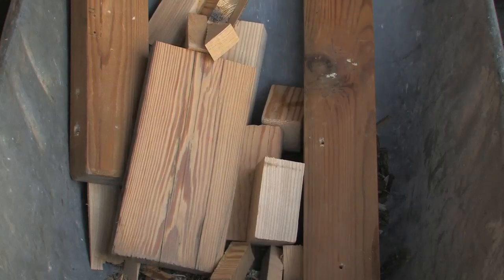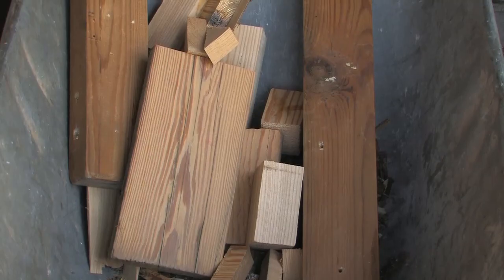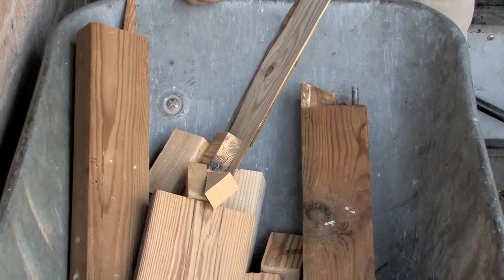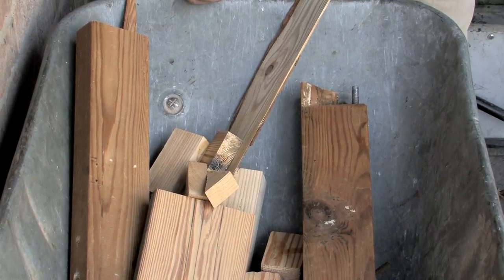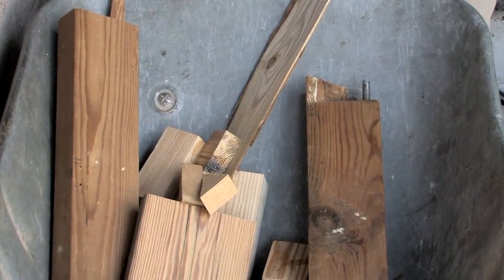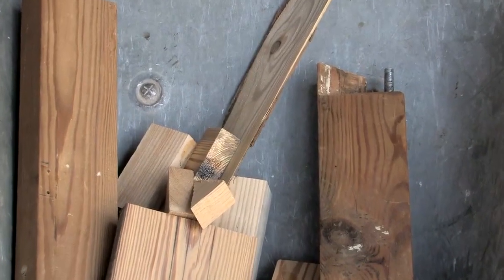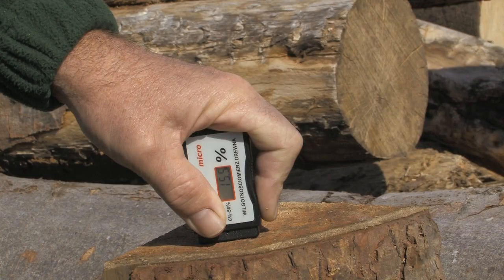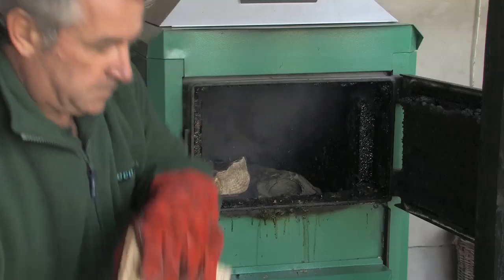Use small pieces of wood — off cuts, typically from a joinery shop — they need to be dry. It is to be noted that wood with nails, screws, or coach bolts is not an issue with the wood gasification log boiler. Once you have used the kindling and started a fire, you would use fully seasoned logs at 15-20% humidity and stack them lengthways.